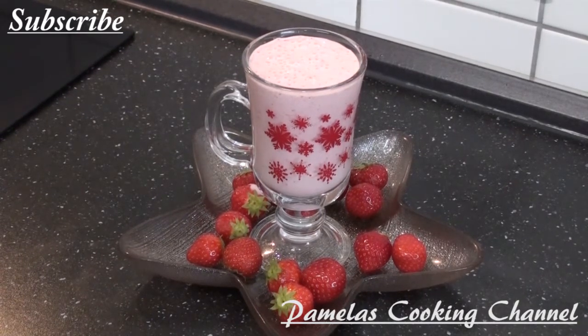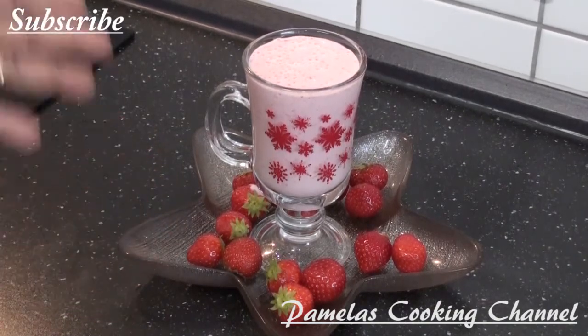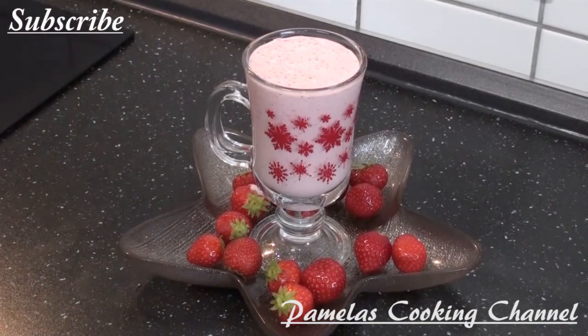I will be grateful — thank you! I hope you can give this a try. It's very easy: just remove the heads and clean your strawberry, add in your yogurt — any yogurt of your choice works perfectly for this recipe. Thank you, see you in my next video, bye bye!